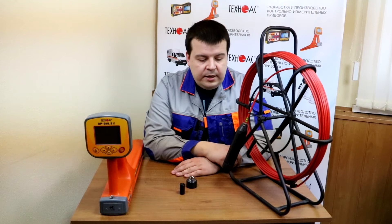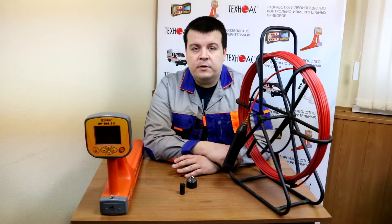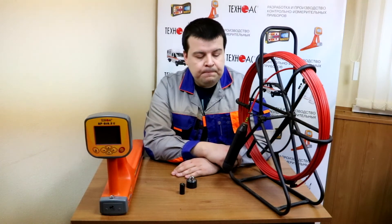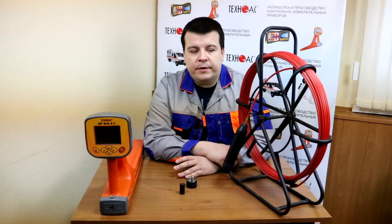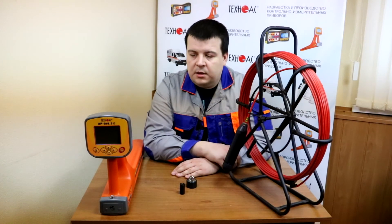Let us see how this equipment works in real conditions. That is why we are going into the street. We will be locating a real non-metal pipe with this device.